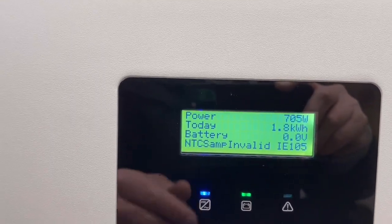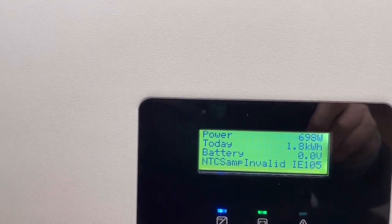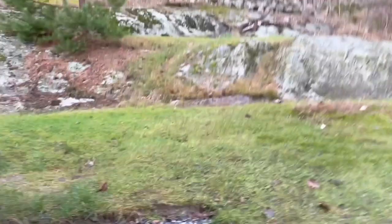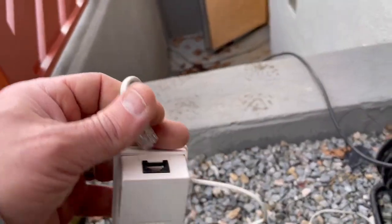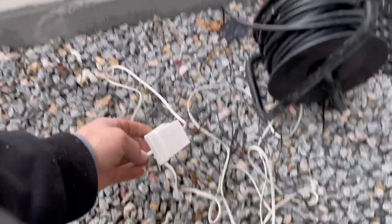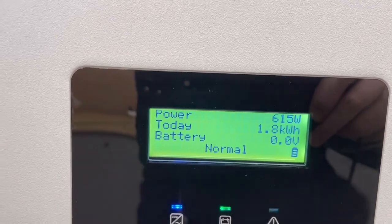As you can see, we actually have a fault message here because I don't have the temp sensor hooked up anymore. So I will go out again and connect the temp sensor to it. I will just hook it up here so we don't have any fault alarms and the inverter will start up.